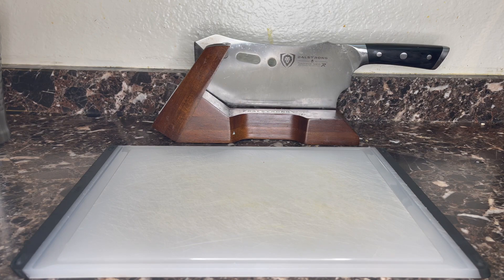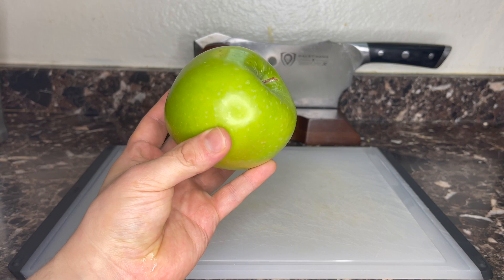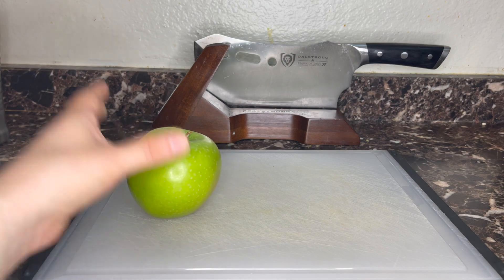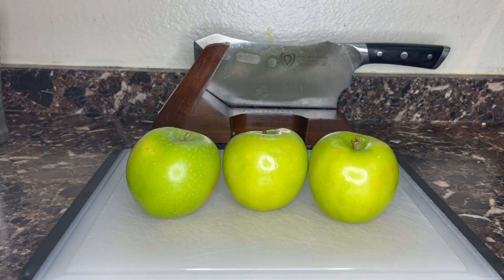We're gonna make our delicious dessert out of Granny Smith apples. I like these because of their pectin content and because I just think they're generally the best apple for cooking. We're gonna need three of them — you might need more, so I would make more than you need, because you can freeze it and use it whenever. It also makes a pretty good applesauce.